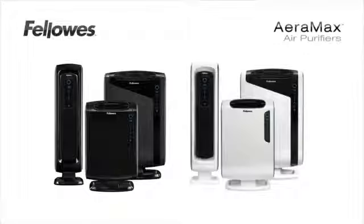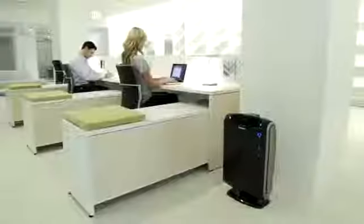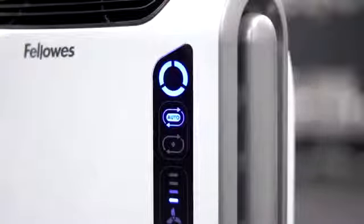Fellows is proud to introduce the Air Max air purifiers. The Air Max air purifiers all have user-friendly touch screens. The air smart sensor monitors the air quality and automatically adjusts the fan speed to keep your air purified. The lights will also change from blue to amber to red to indicate the level of impurities in your air.